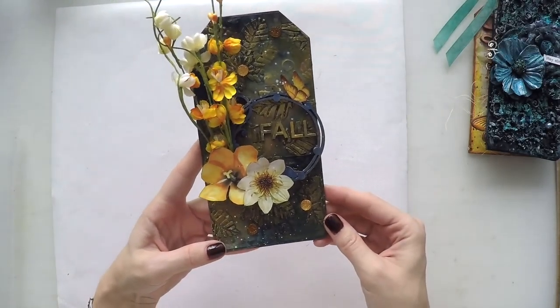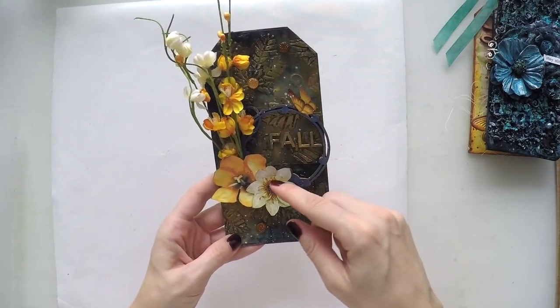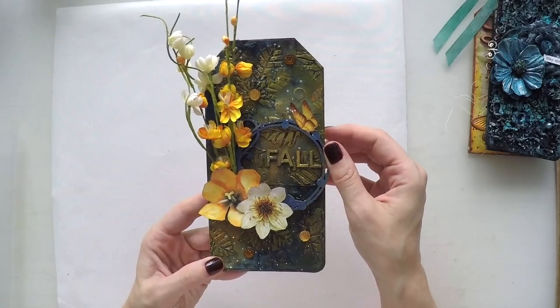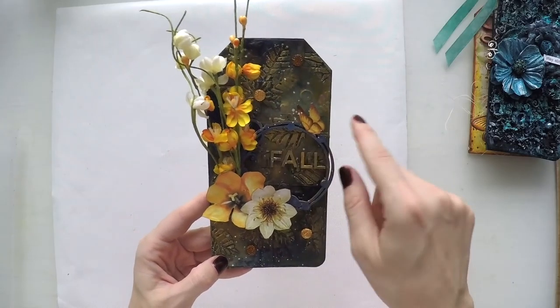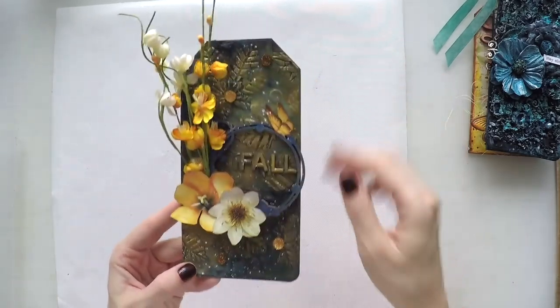Then again a seasonal one I did for fall — some chipboards, some scrapbook paper flowers from Prima. I think the background is gelatos and infusions. I love these bling elements and some golden leaves at the background.